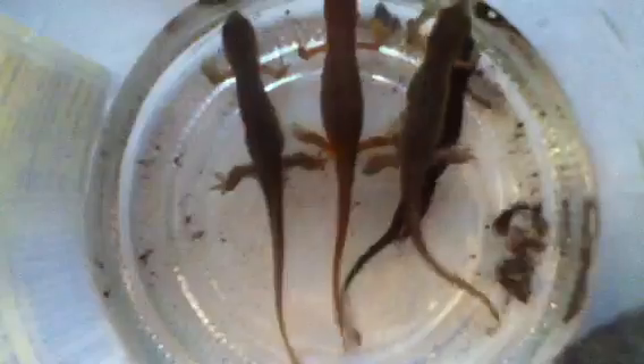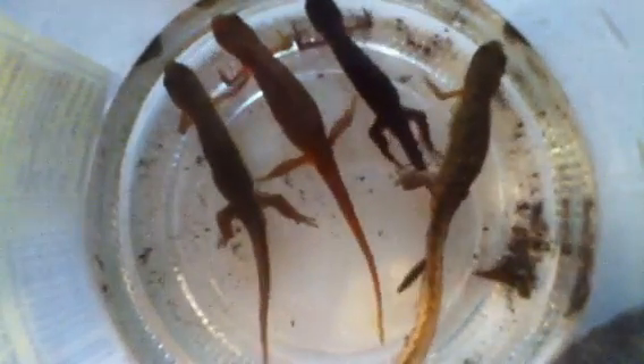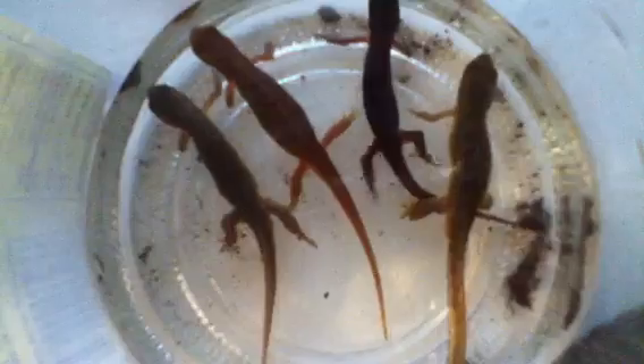Guys, I'm here to tell you how to make a newt exhibit. Now, newts, unlike salamanders, are considered fully aquatic — adult ones are. These right here are called red-spotted newts. And I'm going to tell you how to set up a tank.